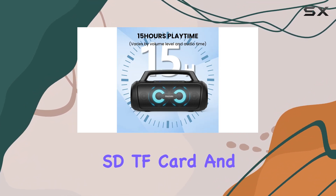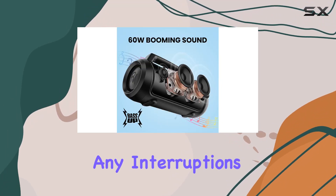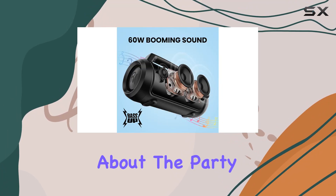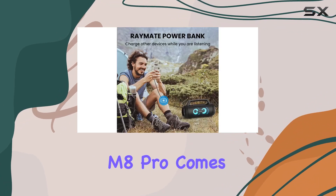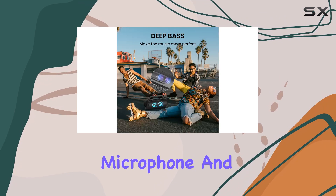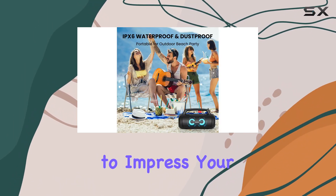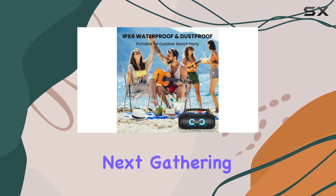For those without Bluetooth, no worries — the M8 offers multiple playback modes including AUX, SD/TF card, and USB flash drive options, ensuring you can enjoy your music without interruptions. The M8 Pro also comes equipped with a karaoke function, allowing you to connect a microphone and showcase your singing skills with crystal clear sound.